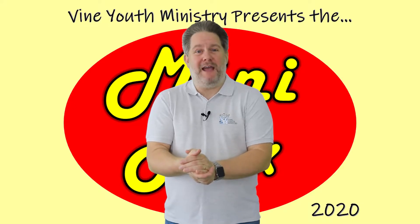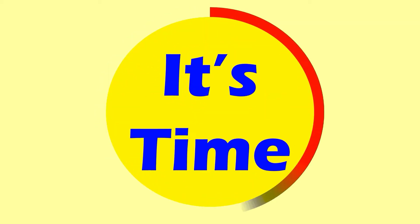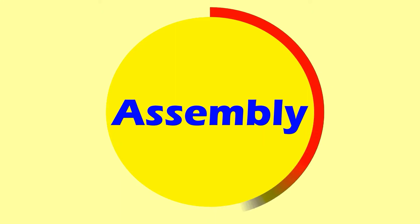It's time for the countdown. Here we go. Five, four, three, two, one. It's time for assembly!